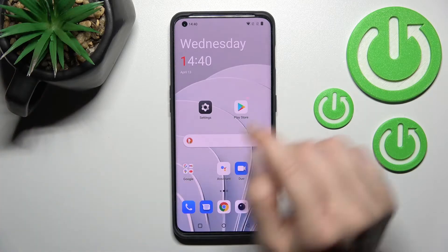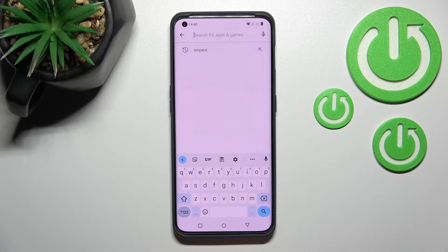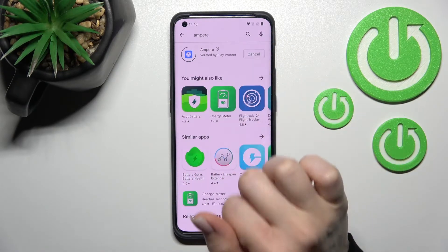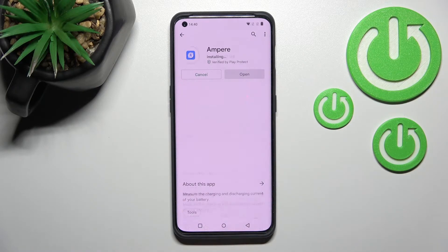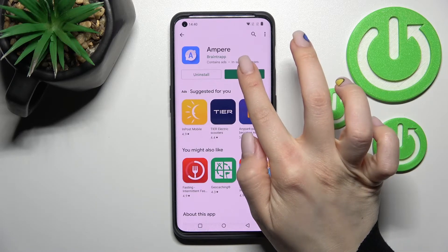First, go into the Play Store application, click on the search bar and enter Ampere. Then click to install the application and wait a couple of seconds while it downloads and installs.